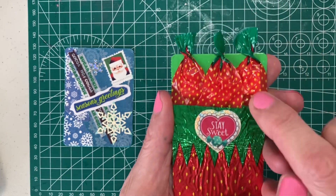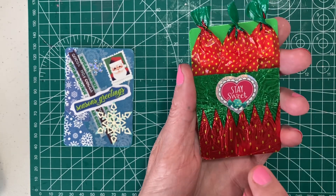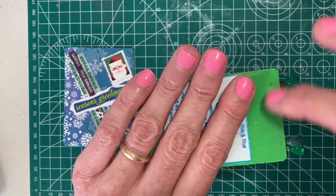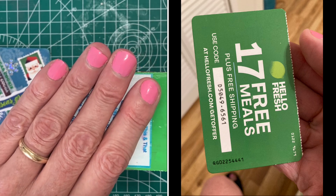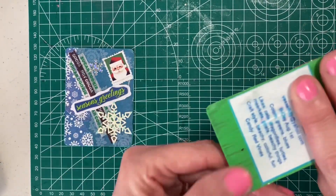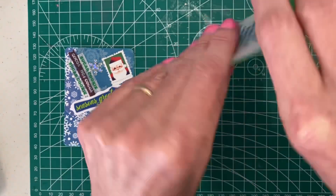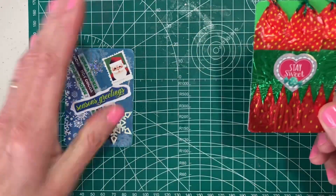I put some foam tape behind there to poof them up so they look like they have candy. And then I got this little sticker on here. This was just a card that I got for one of the food boxes, and I just painted it with some green paint and put my information on the back — just stuck that on. You can see I didn't do a very good painting job, but I was just covering up the words. That's one I made quite a while ago.